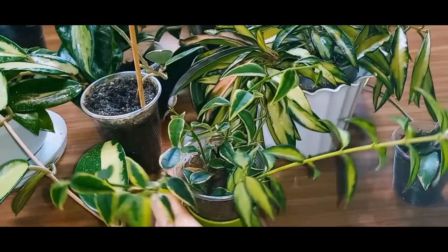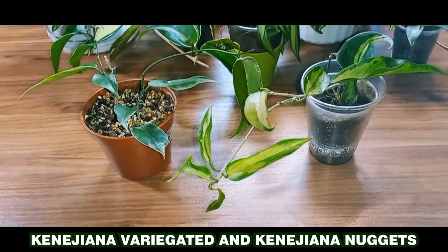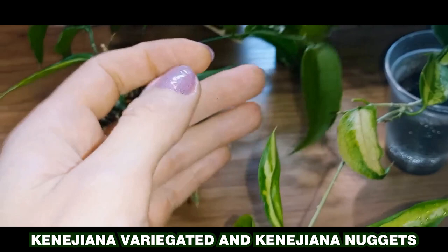Now, I'll show you a couple more variegated Hoyas: Hoya canigiana nuggets and Hoya canigiana variegated. Hoya canigiana variegated has a white border along the leaf's edge, which is not very noticeable on young leaves. However, the adult leaves become brighter and the white border becomes much more pronounced.